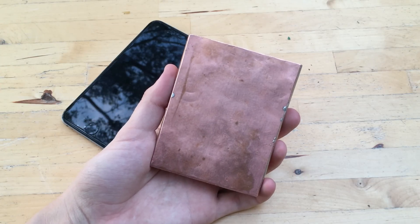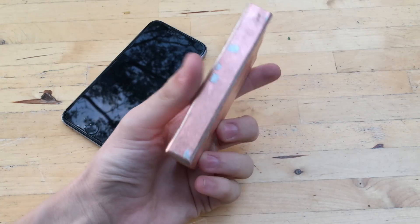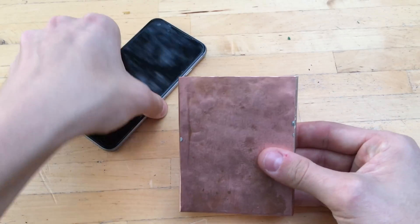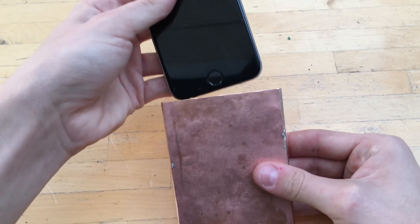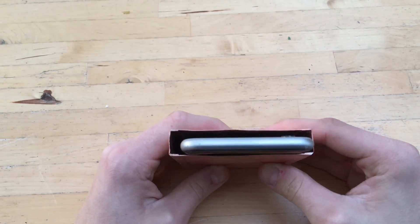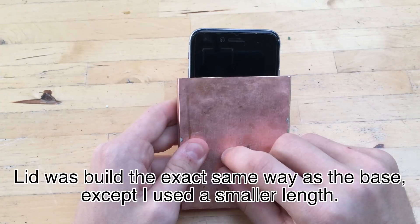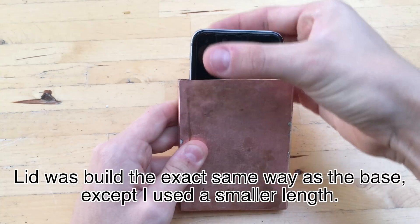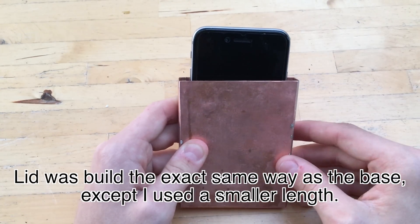After much hard work, the bottom of the case is done! This right here is the test phone. My phone has a case on it so it'll be more of a snug fit, but as you can see it's pretty much completely enclosed. All I need to do is finish building the lid — the lid will go on right like that, press on top, and that will be it.